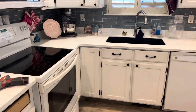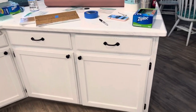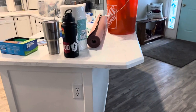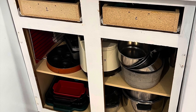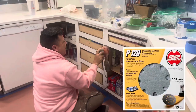Our client was done with white cabinets on the bottom of her kitchen, so we took on the job. She wanted the color Oceana from PPG paint. We got started by taking off the doors and the drawers, and we always make sure that we label the hardware.